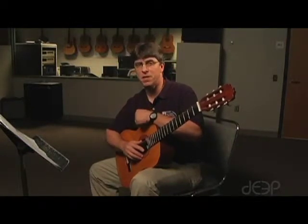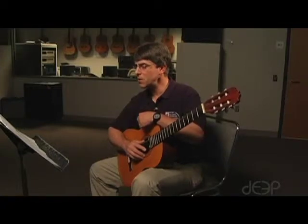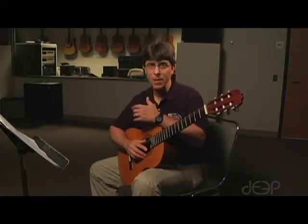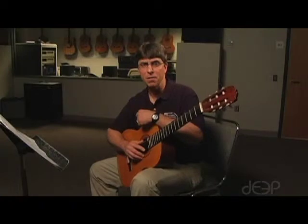It's in ABA form. If you begin from the beginning, you'll play the first part, then the second part, and then you'll see the symbol that says DC al fine, which means da capo, or back to the beginning. So you go back to the beginning and play until you see the word fine, giving us the ABA form.